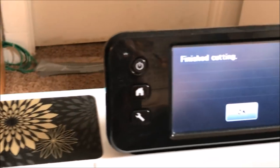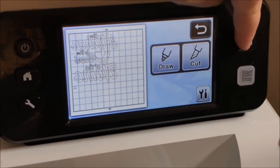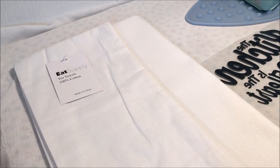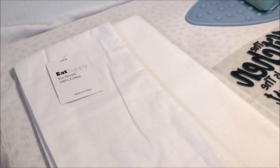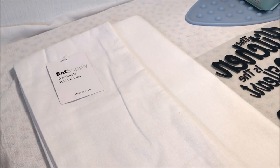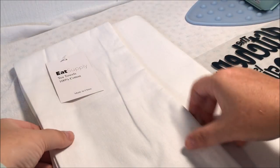When it's done it'll say Finish Cutting — you choose OK and then that button spits out the mat. I had to take a minute to do the weeding and talk to my son and make my dog try to chill out, but I got all that accomplished — except the dog part.